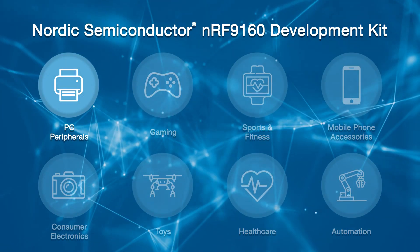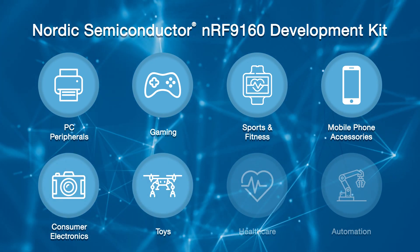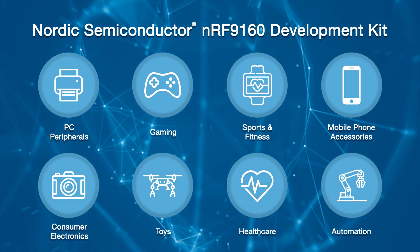Nordic's SoC products are used by world-leading brands in a wide variety of applications including wireless PC peripherals, gaming, sports and fitness, mobile phone accessories, consumer electronics, toys, healthcare, and automation.